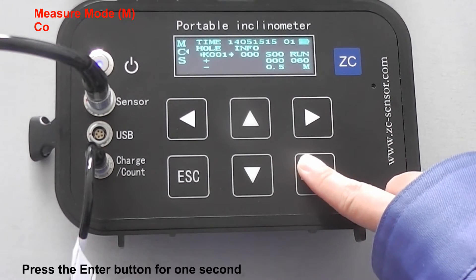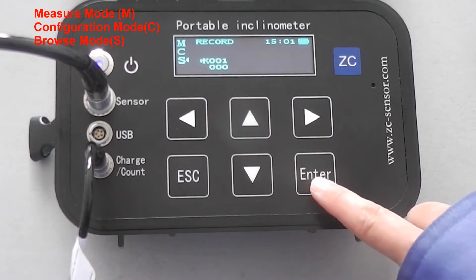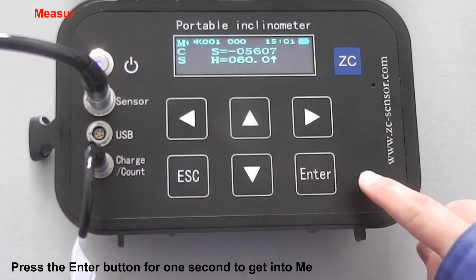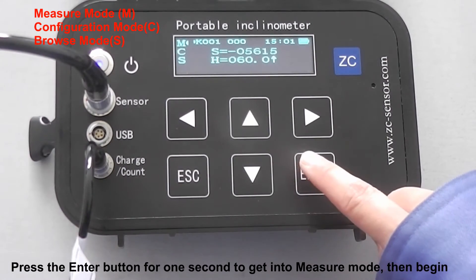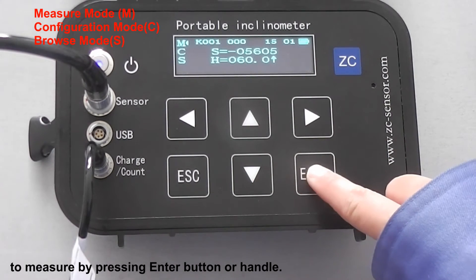Press the Enter button for one second to get into browse mode. Press the Enter button for one second to get into measure mode. Then begin to measure by pressing the Enter button.